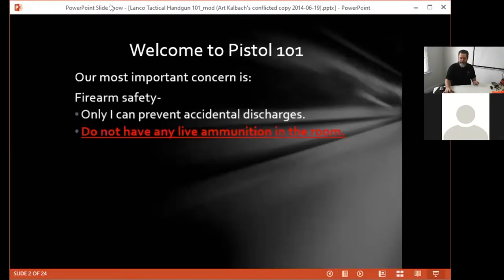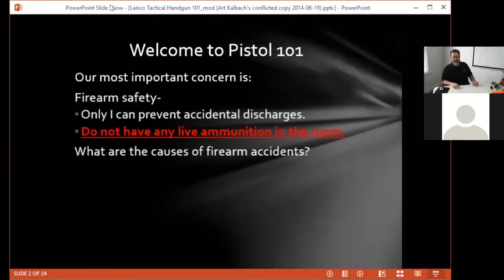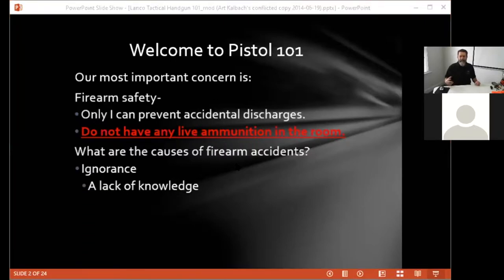There are a couple of underlying causes of why people have accidents with firearms — why the gun goes off when they don't really intend it to. The two underlying causes are ignorance, which is a lack of knowledge — people get a piece of equipment and bring it home. With most equipment safety isn't a big concern, but with a firearm, safety becomes a big concern, so you need to learn and practice certain things that make you a safe operator.